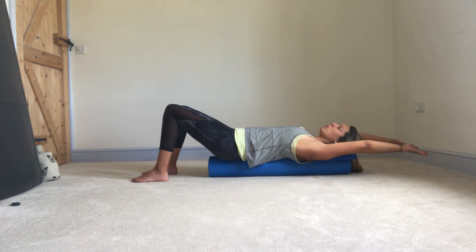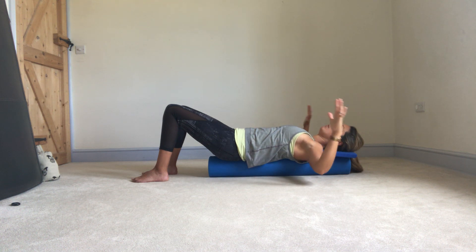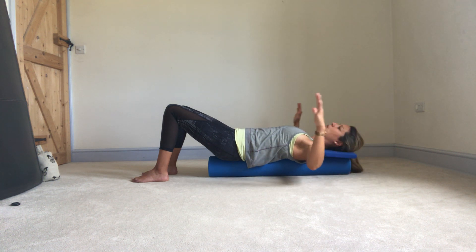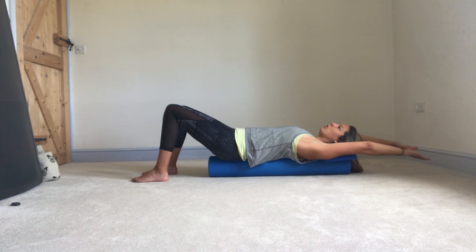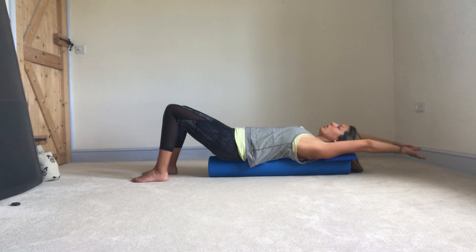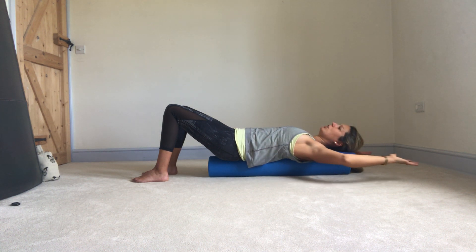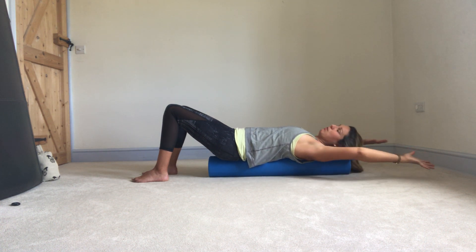As long as that feels comfortable, you should be finding a nice stretch through the front of the shoulders, maybe into the chest a little bit. Keep the back of the ribcage heavy down into the roller, keeping your neutral position through lower back and pelvis. Just dropping those elbows out, rolling to the back of the hands parallel to the floor, reaching for the wall behind you. We're just taking those shoulders for a nice range of movement, also mobilising those muscles in between the shoulder blades — generally opening up the front of the body. It's really nice to counteract some desk work, driving, all that kind of stuff.